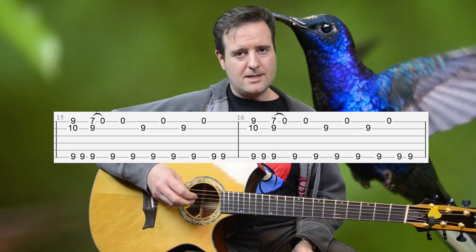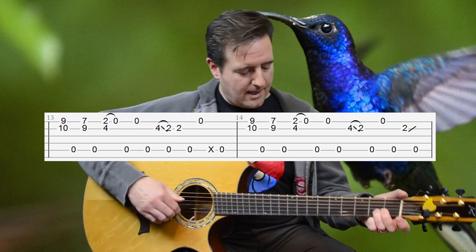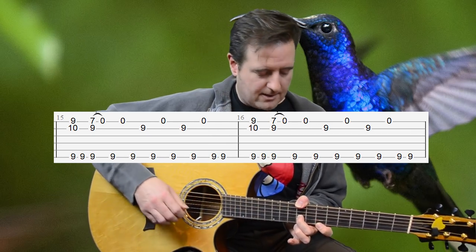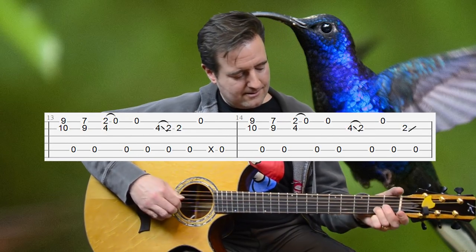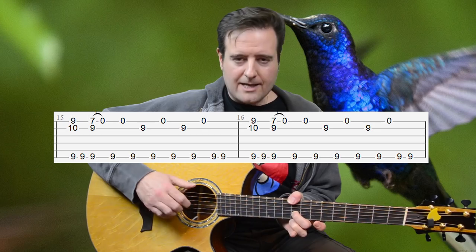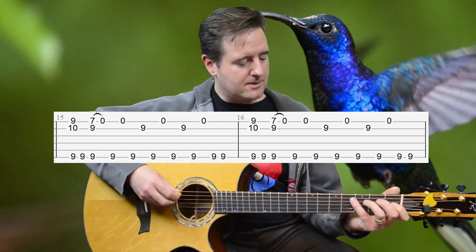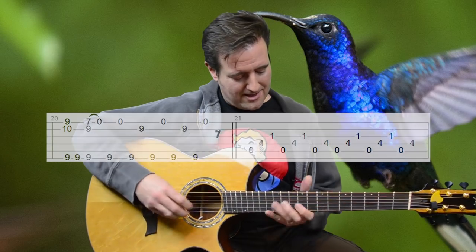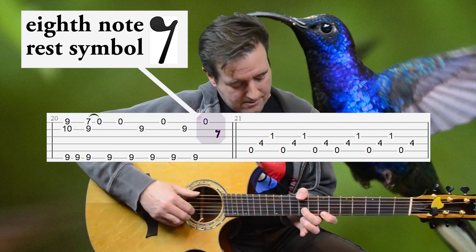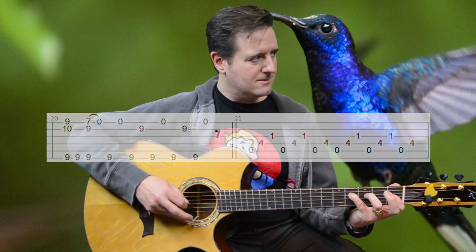Let's do measures 13 to 16 and see how they sound. We play through them, start over exactly the same, and then we're going into the transition. We kind of ring that open high E string and go back into the verse and chorus.